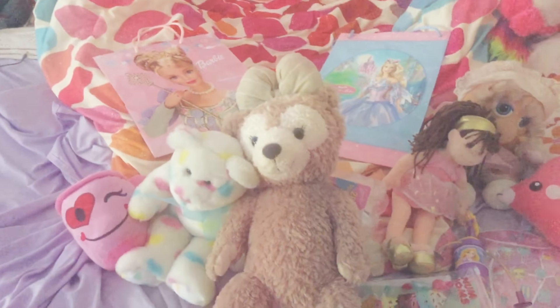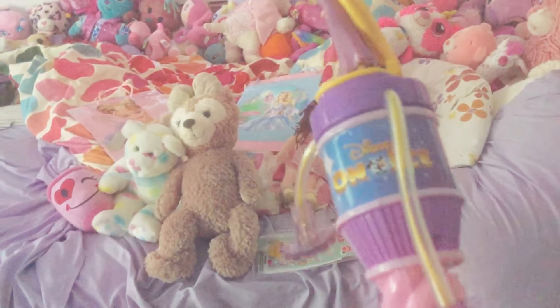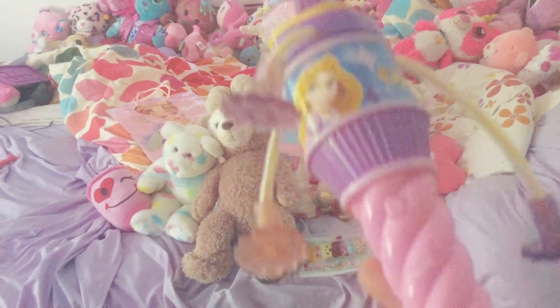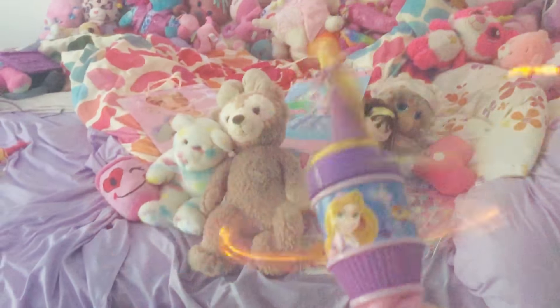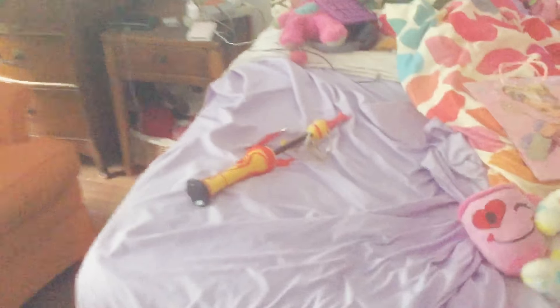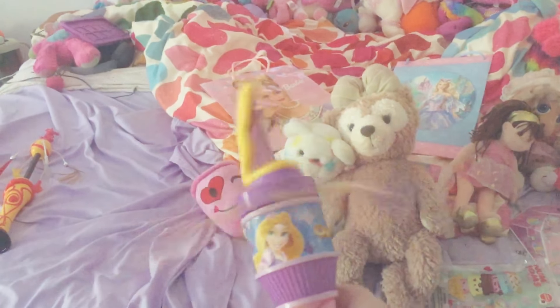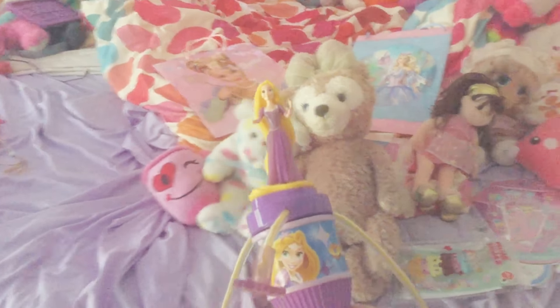Let's start off with this thing actually. So this is a Disney on Ice Rapunzel wand. It's really, really nice — it does this. Yeah, at least it has batteries unlike the other one I have. I'll show you right now — this thing does not do anything. It used to do the same thing but it stopped working cause I used the heck out of it. So there's this.